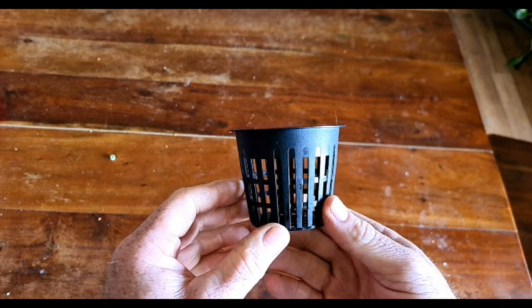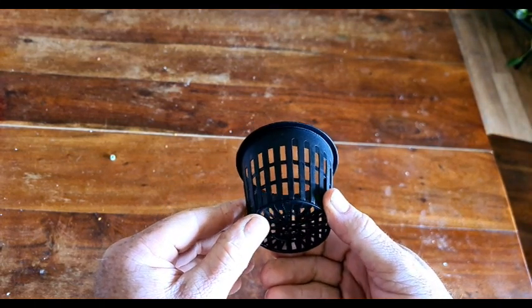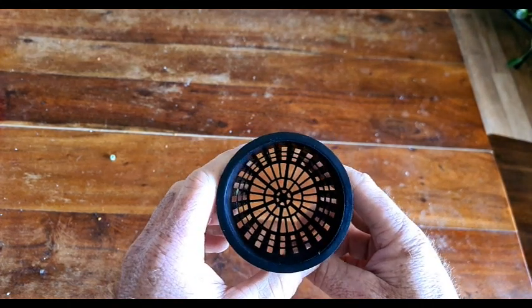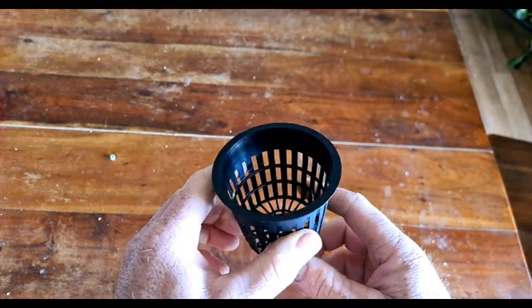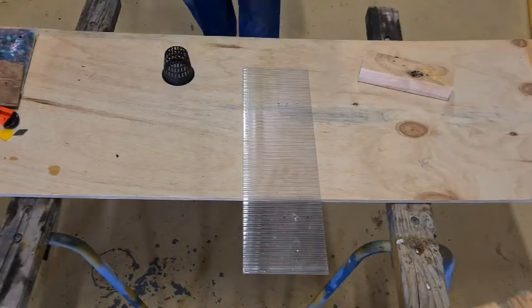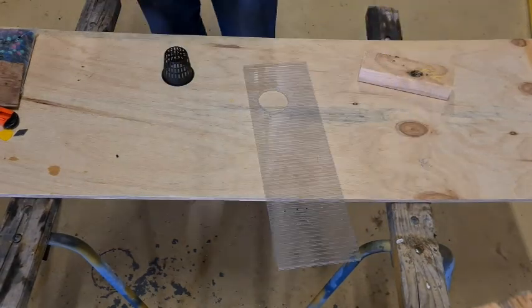For this I'll be using these three-inch pots. The holes are small enough to stop the media falling out and there's also a lip on top which will stop it falling through the lids. I just use a hole saw, which is slightly smaller than the lip on the basket, to drill the holes.